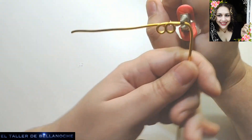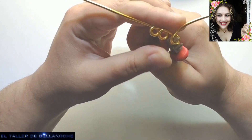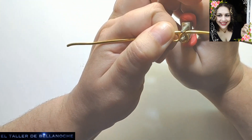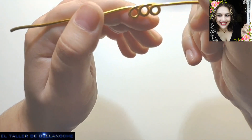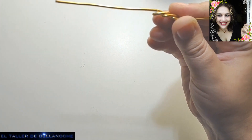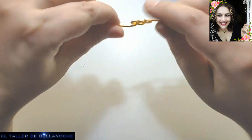Vamos a ponerlo así, un poco encima de la anterior. Como veis, aquí nos han quedado tres aritos, uno encima del otro. Vamos a aplastarlo con el alicate plano y va a quedar así, como blondas, una encima del otro.